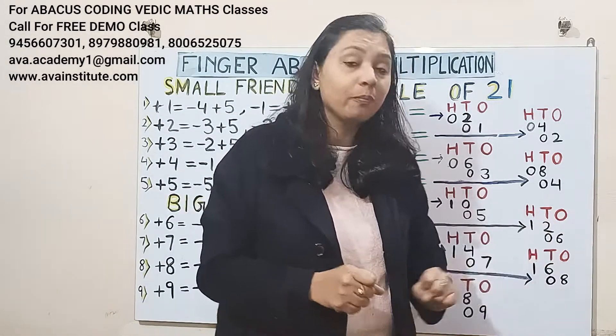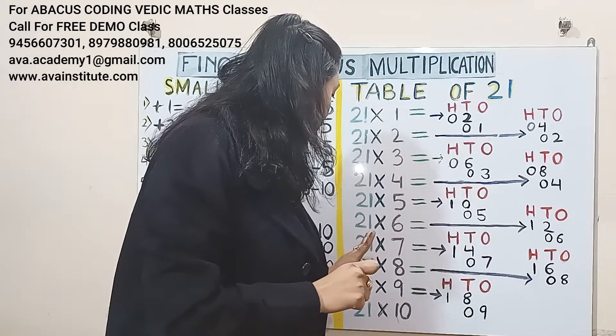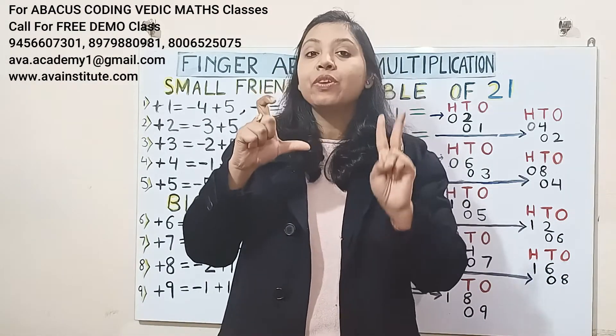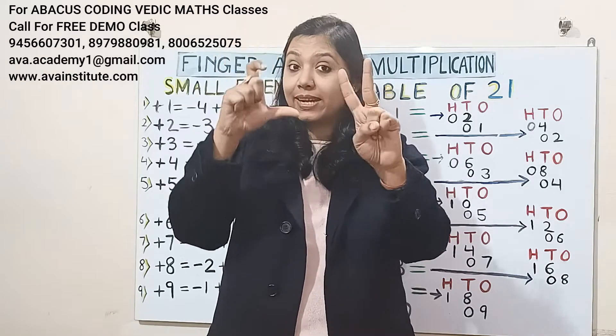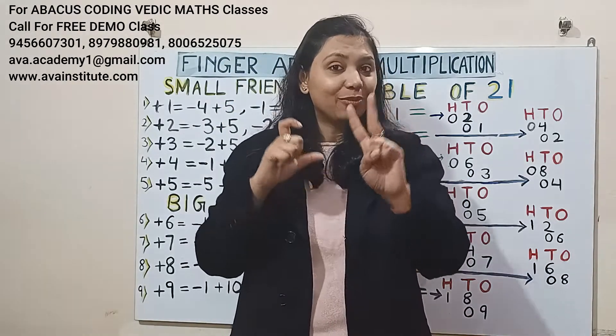Next, 21 sixes are: 2 sixes are 12 — in hundreds 1, in tens 2; 1 six is 6 — in tens 0, in ones 6. So the answer will be 126: in hundreds it is 1, in tens it is 2, in ones it is 6.